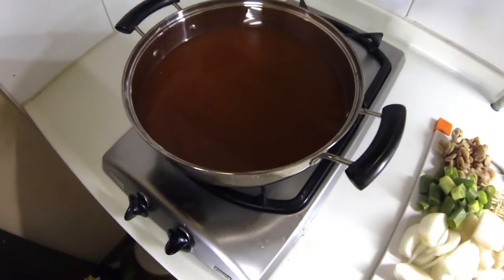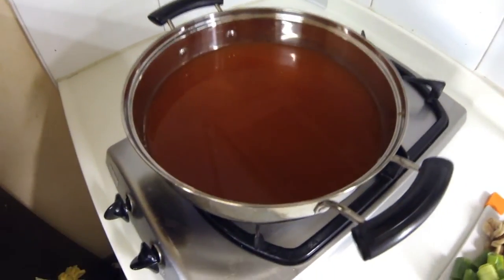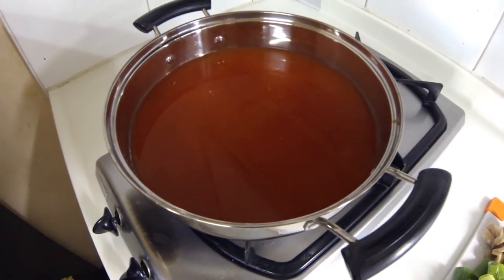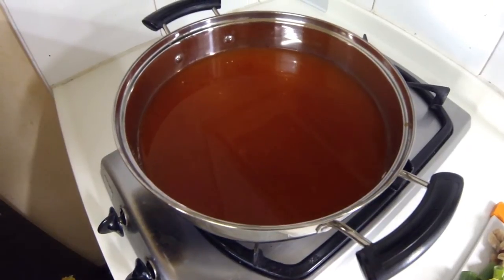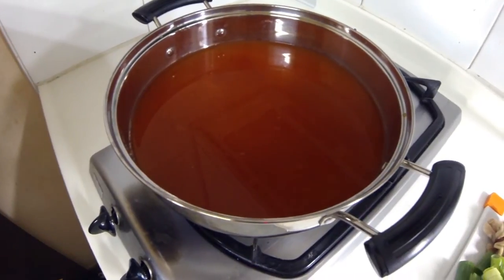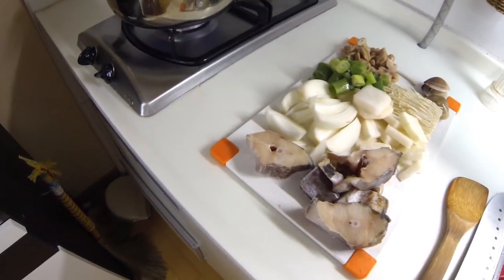I got 500 milliliters of water, and it came with some kind of broth base that I added in. There's also this red — I think it's gochujang or some mixture of gochujang and something. That's going on the heat now, and once this boils I'm going to start throwing everything in, and then we'll be eating in a little bit.